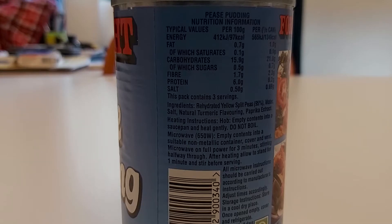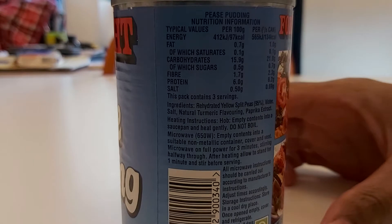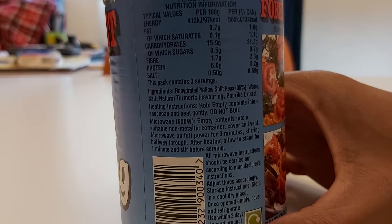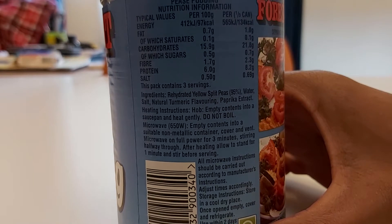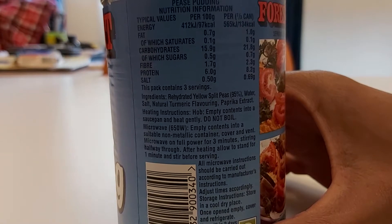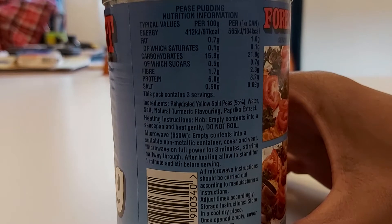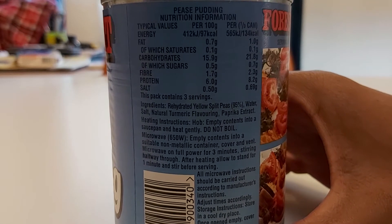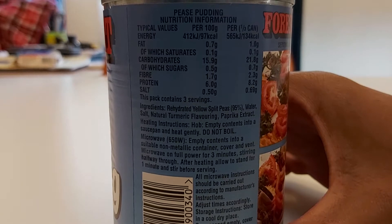So we can quickly have a read of the instructions and information. What are the ingredients? Rehydrated yellow split peas, water, salt, natural turmeric flavoring, paprika. So that's okay, it's mainly one thing and it's a vegetable, so it can't be that disgusting.